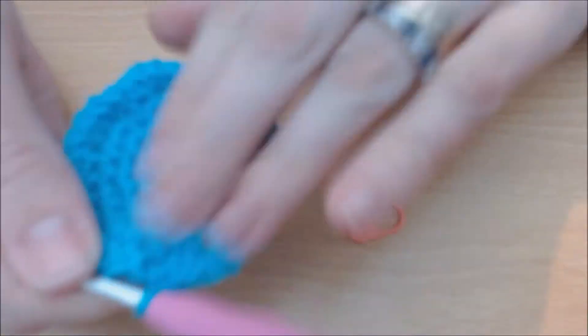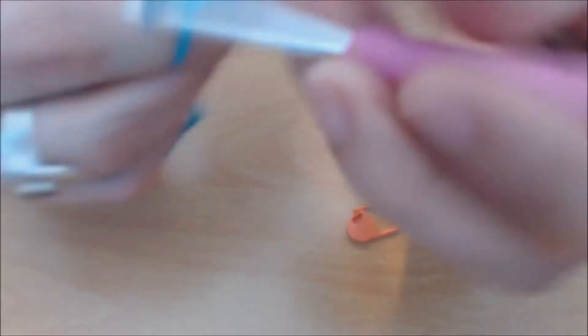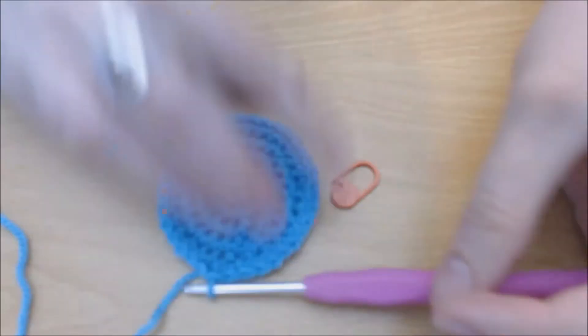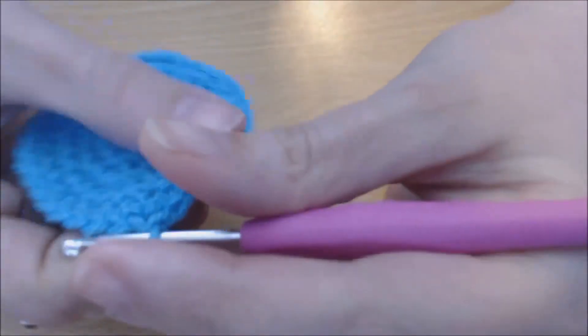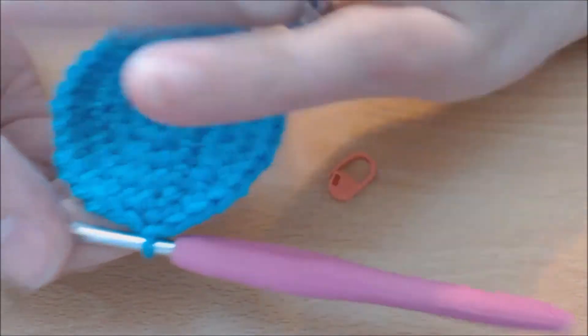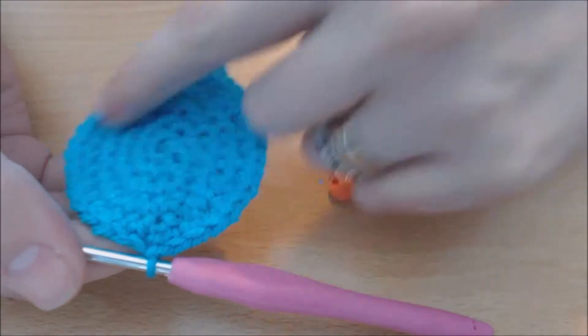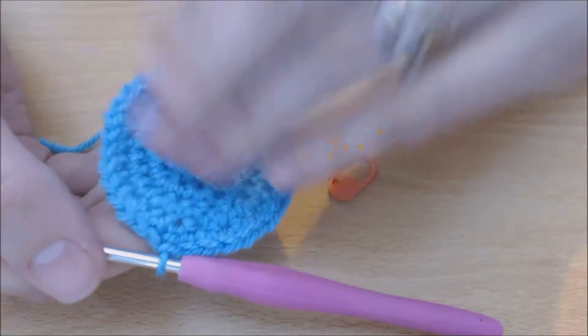And I'm right back to the end, so I'm just going to slip stitch in there. And that's round six. If you've got to round six, this is as far as the tutorial is going — you can continue this as big or small as you want. So this is where things change.